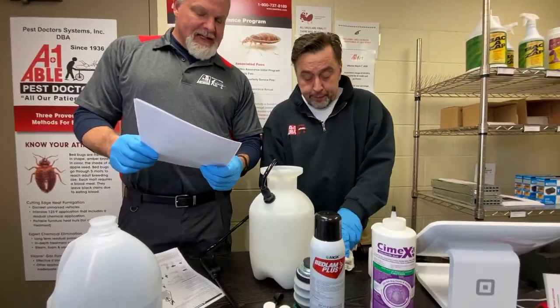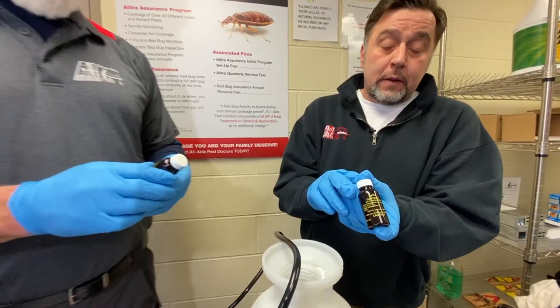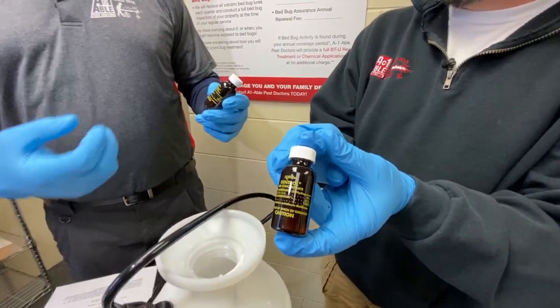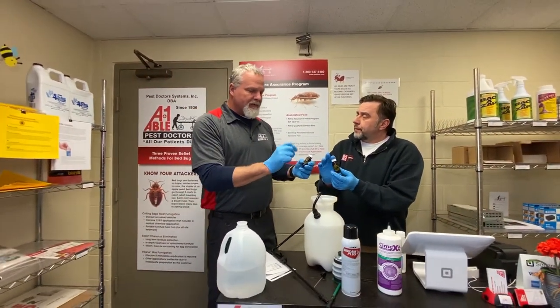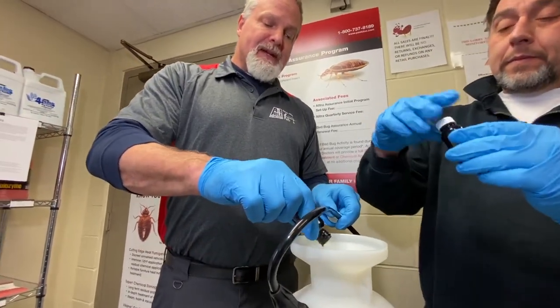We've got the two Gentrol IGR concentrates. These products, there's two of them — it basically stops the eggs from hatching out, or if it doesn't stop the eggs from hatching, it makes it very difficult because it's a growth regulator. It stops the bug from growing or molting. So you put both of these in right out of the gate and it's going to help with the eggs.